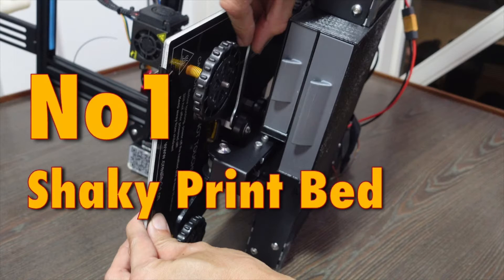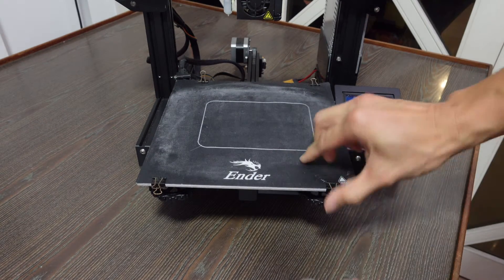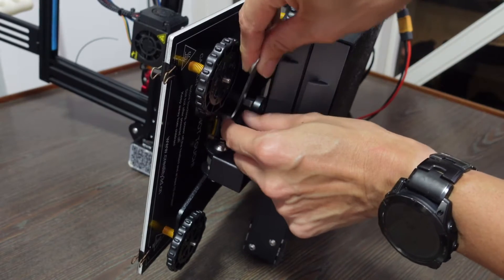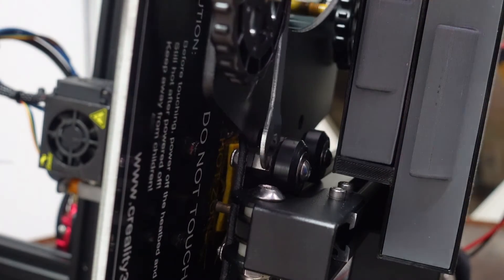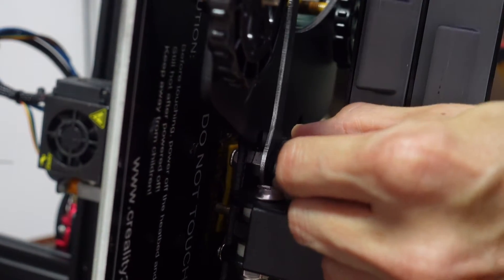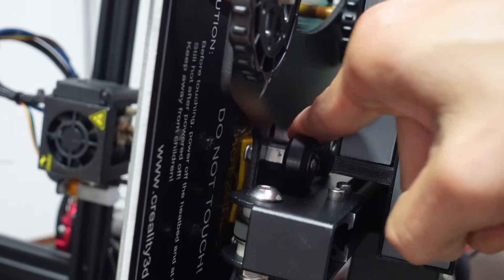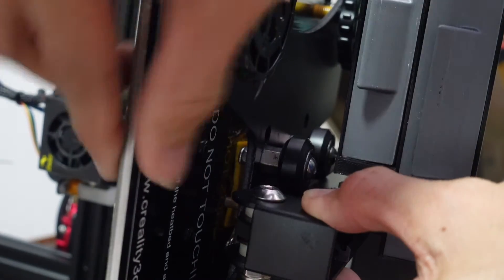Tip 1: Shaky print bed. In all our Ender 3 installation videos, we always make sure this is solved immediately from the box — no extra tools needed, just the ones that came with the printer. Tighten the eccentric nut properly. Both clockwise and counterclockwise can work, as long as there's a little friction. Roll the roller with your finger to check: if it rolls freely it's too loose; if you feel bumps or nudges, it's too tight.